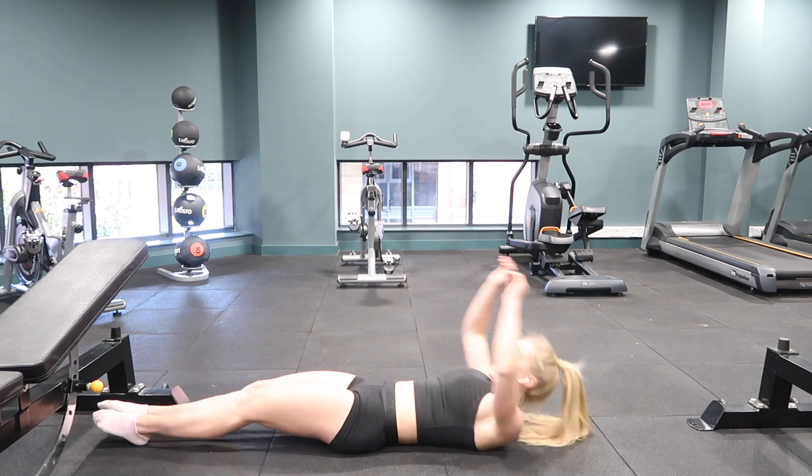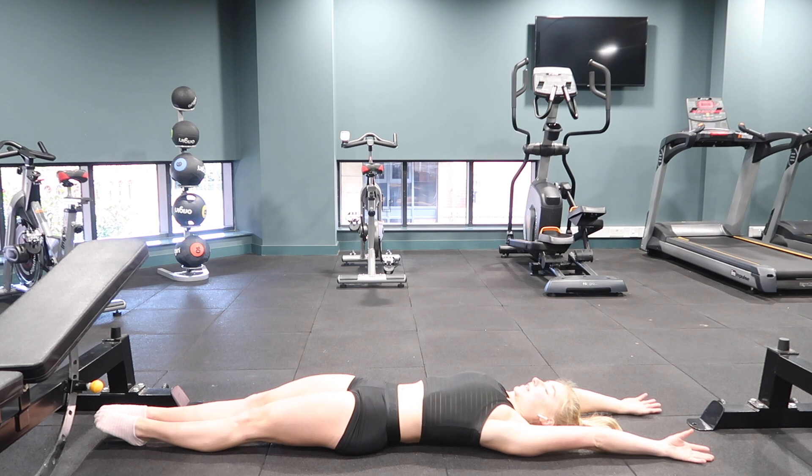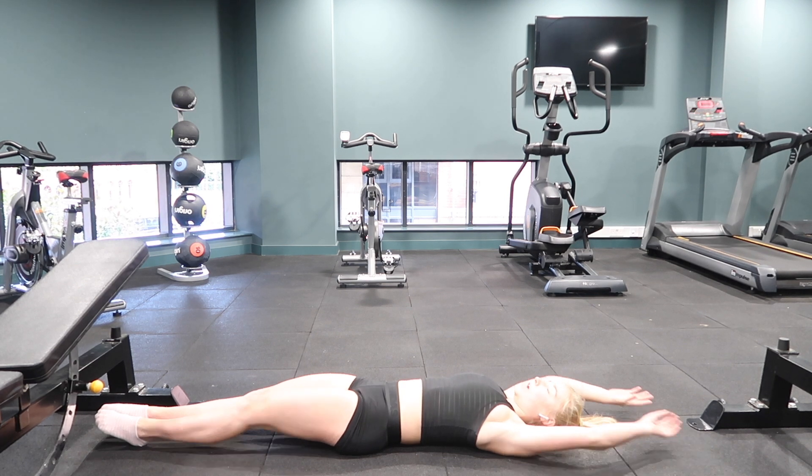Arms above your head, back pushing down to the ground, ribs flat, pushing up through your shoulders as if you're in a handstand, squeezing the legs together. Keep squeezing the legs and feet together, back flat down to the ground, ribs flat. Hold for 30 seconds and relax.